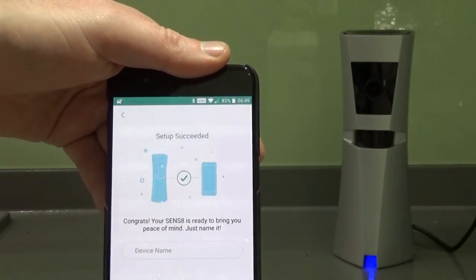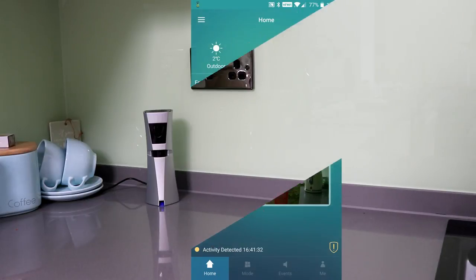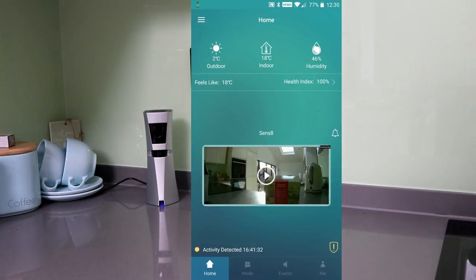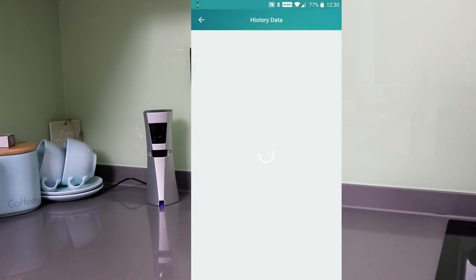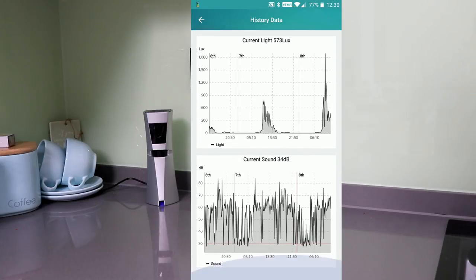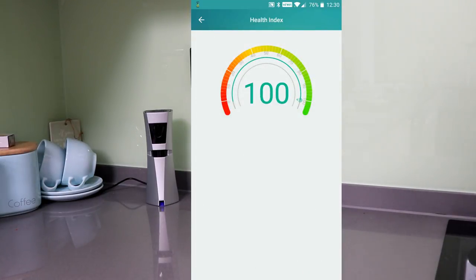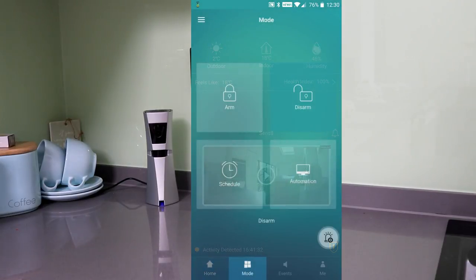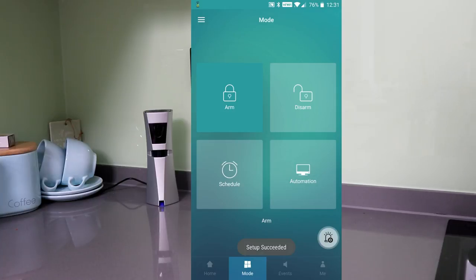You can then name your device — so if you've got multiple units you could call them 'kitchen' or 'living room'. The app is very intuitive and easy to use. Because of all the sensors, you've got temperature, humidity, and light information stored. You can set alarms based on those readings, such as if there's a sudden change in temperature. There's also a health index on board that gives a readout based on all the Sensate's sensors.